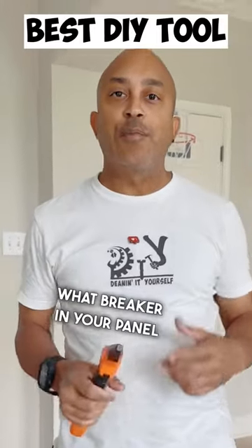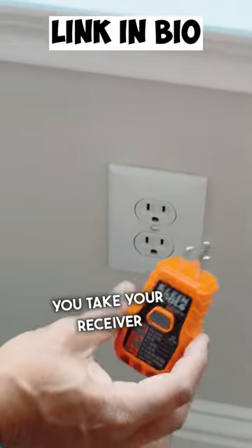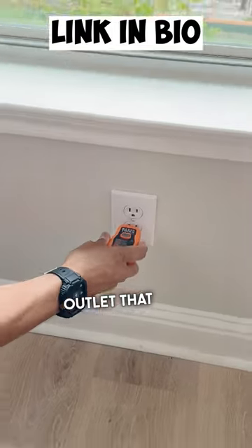So you want to find out what breaker in your panel controls what outlet in your house. You need one of these tools — that's all you need. Let me show you exactly how it works. You take your receiver and you plug it into the outlet that you want to test.